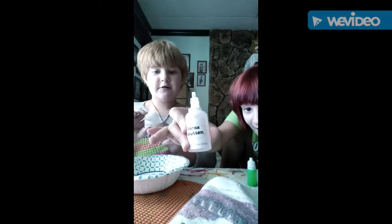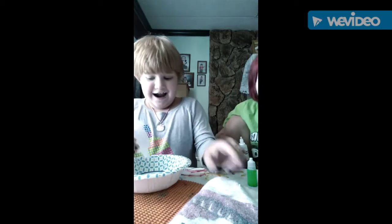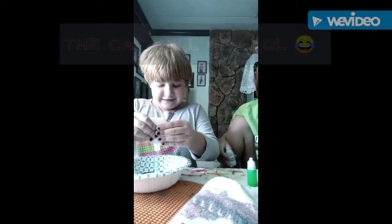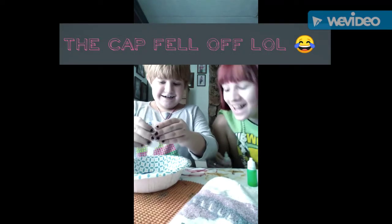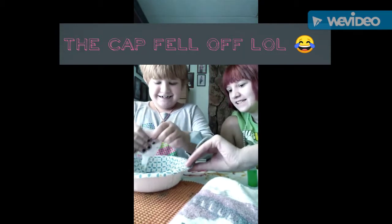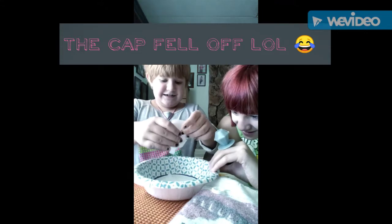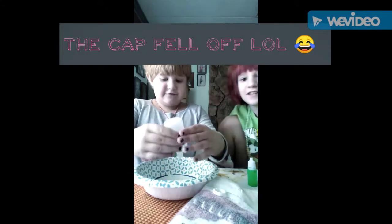We have to put in the glue and then mix it with the borax. We don't know how much to use, so we don't need to dump the whole thing. It came off! This is pretty cool.